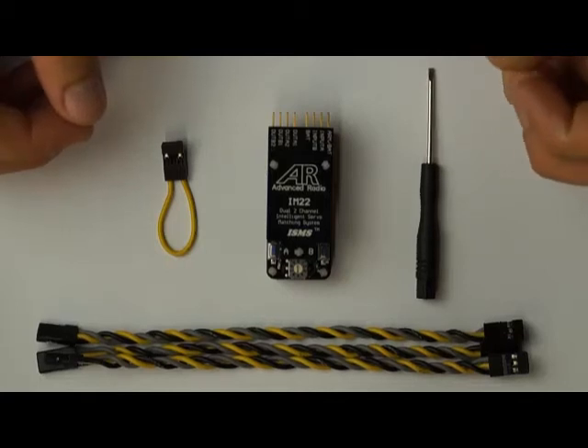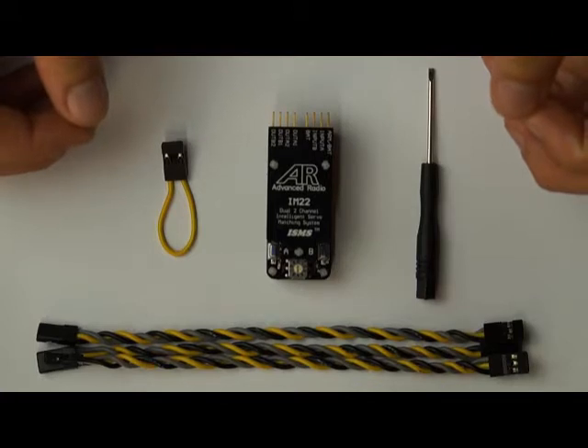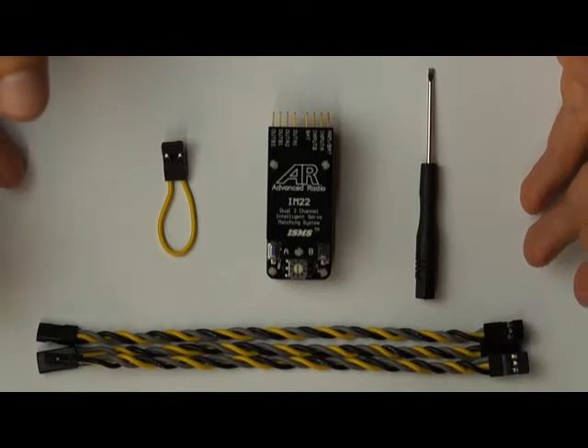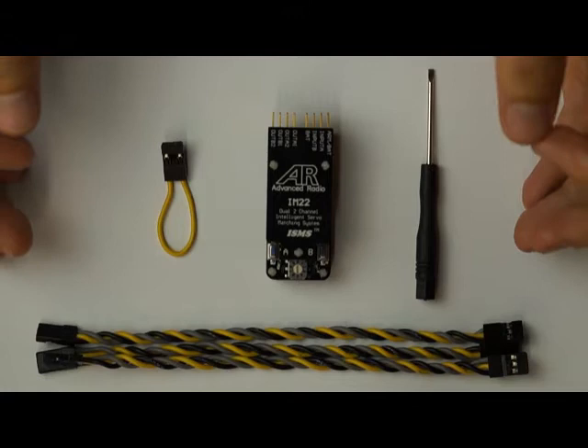Hi there folks, Brennan from BoomerRC here. Just a quick instructional video on one of our products, the IntelliMatch. We're going to run through what you get when you buy an IntelliMatch, how to set up and use an IntelliMatch, and some of the frequently asked questions we get about this particular product.